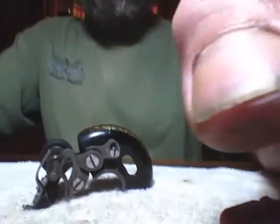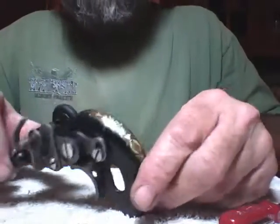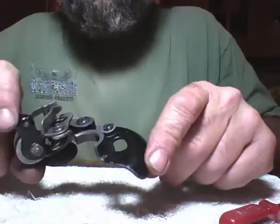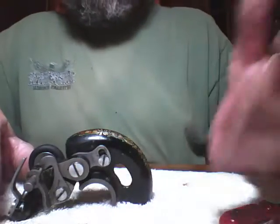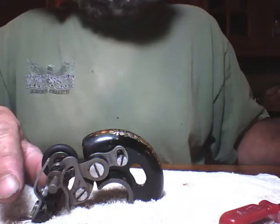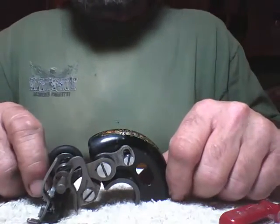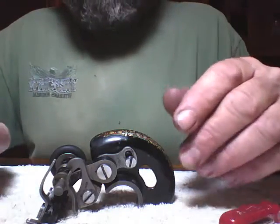I promised I would make this video on how to disassemble and reassemble a Singer bobbin winder. This is a bobbin winder off of a Red Eye that had an evaporust, and you can see it's got Red Eye decals on it. This is basically the same bobbin winder on a 99, probably the same bobbin winder on some other Singers. I just wipe them off, take them apart, clean them up, put them back together, and they go on a shelf to look at.